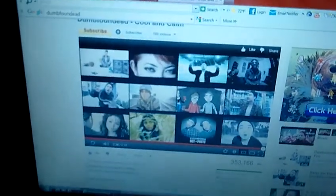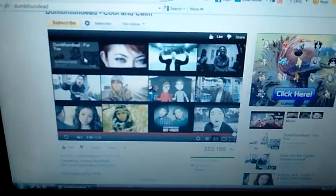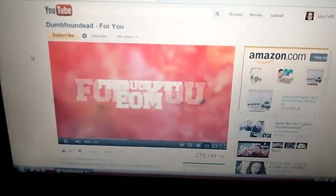Let me get to the music — been listening to some Dumbfoundead. If you haven't heard of him, go check him out. He has some real dope music, real chill. He's kind of like a stoner hip-hop type — but still a real dope guy.